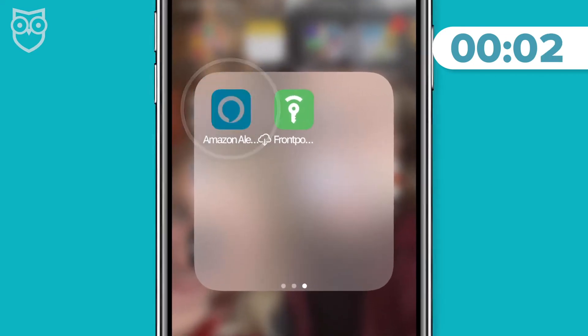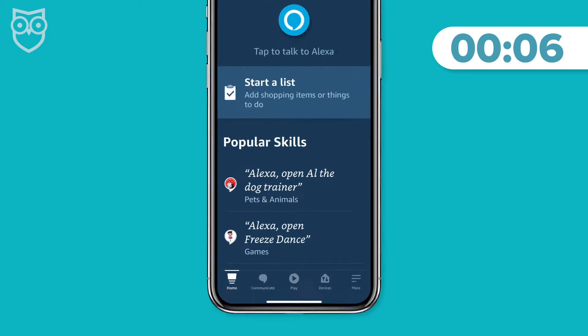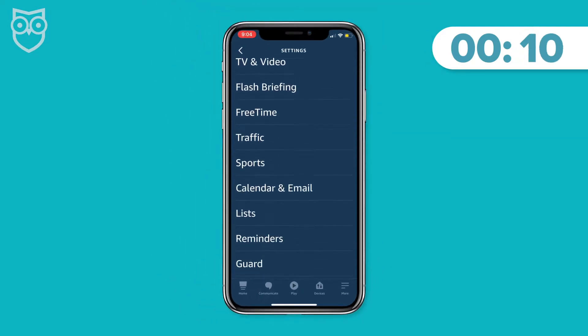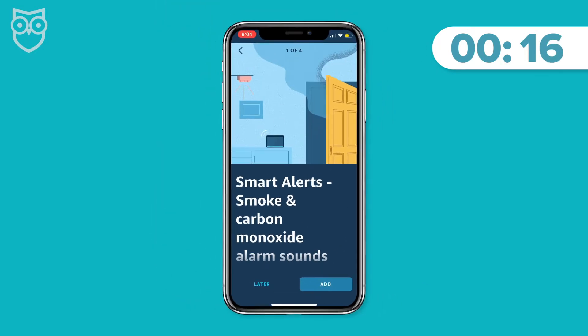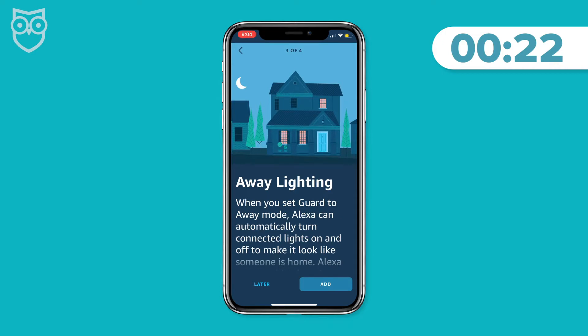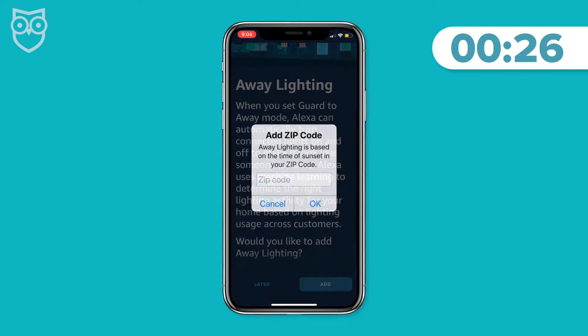Step one: open the Amazon Alexa app. Step two: go to Settings. Step three: scroll down and select Guard. Step four: select Set Up Guard at the bottom of the screen. Step five: use the guided navigation to select the smart alerts you want. You can choose from smoke and carbon monoxide alarm sounds, glass breaking sounds, and away lighting.